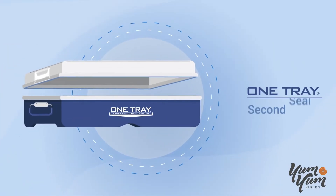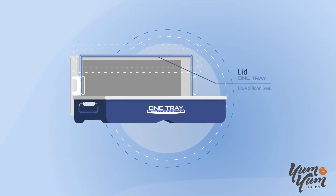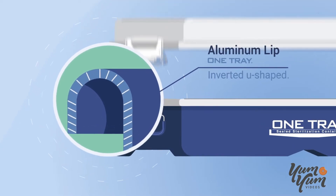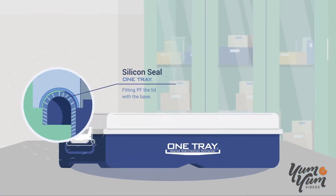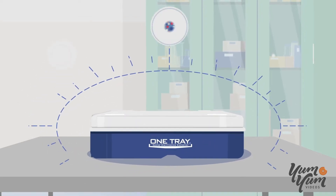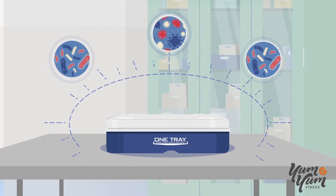A second seal takes place with the lid-to-base interface. Unlike other rigid containers, OneTray has a curved aluminum lip on the rim of the base that comes in contact with the blue silicone seal on the lid. This addition of strength and durability helps reduce nicks, and the added rigidity improves the lid-to-base interface.